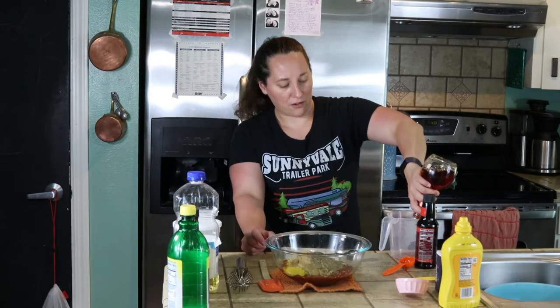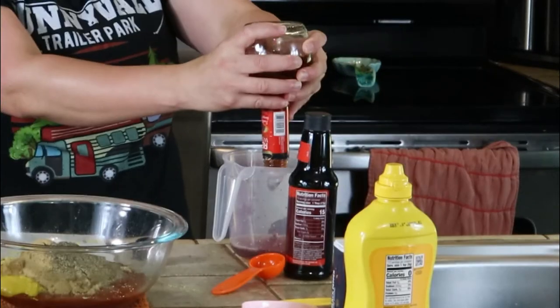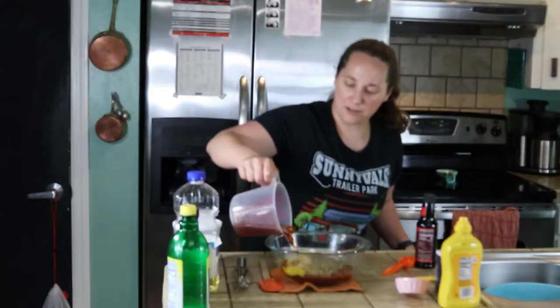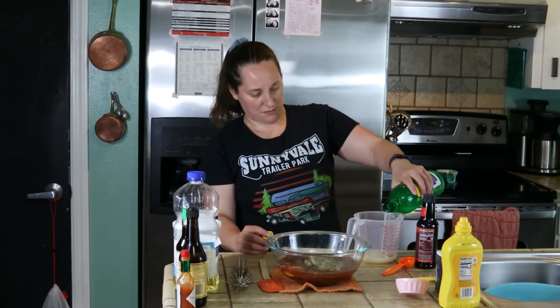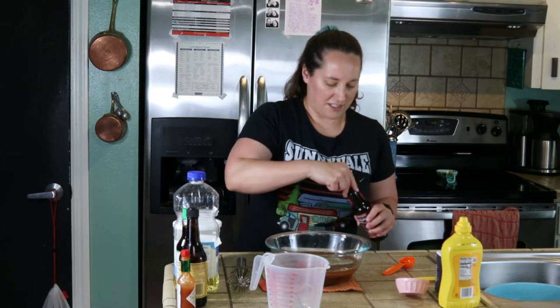I've got a lot of red wine vinegar, so that's what I'm using. Then lemon juice — it says fresh lemon juice, but I'm just using bottled because I'm lazy. And half a cup of bottled thick steak sauce.